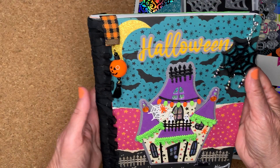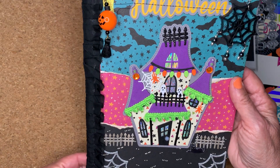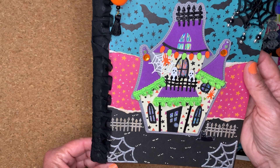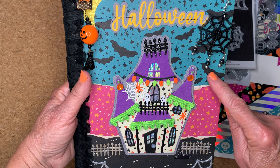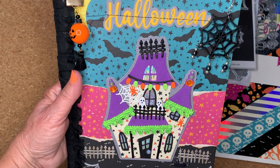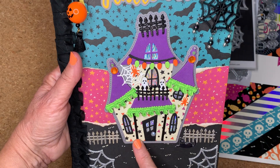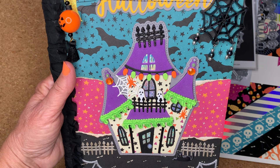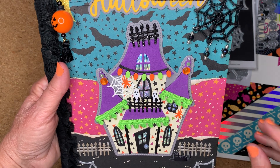Here's the book — the composition book with the altered cover. Here's the paper from that collection. I ripped it into three pieces and then I distressed it a little bit and put that on the cover. Here is the haunted house — I think this is adorable. It took a little while for me to figure out how I wanted to decorate it.